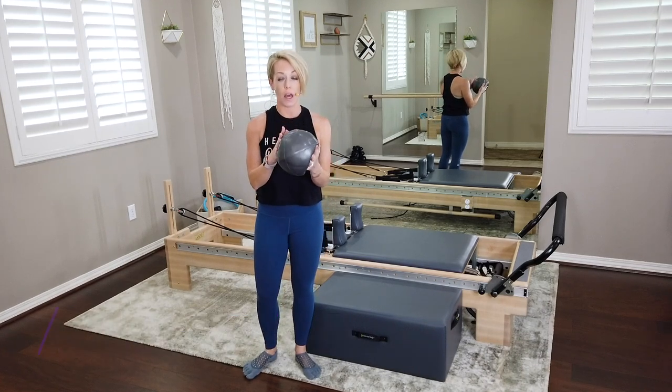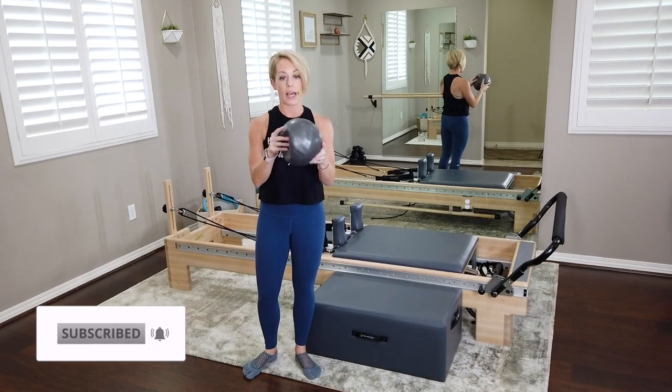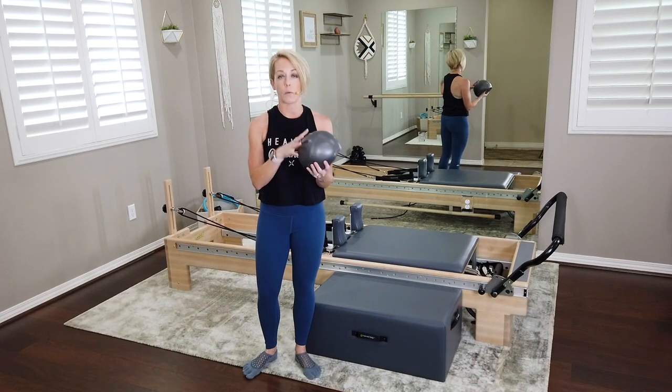I want you to make sure that your Pilates ball is not fully inflated. Mine has got a little bit of pliability to it, a little bit of squishiness, because we want to be able to hold onto it when we're in our movement.